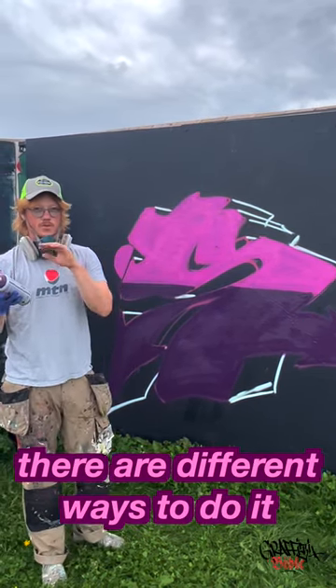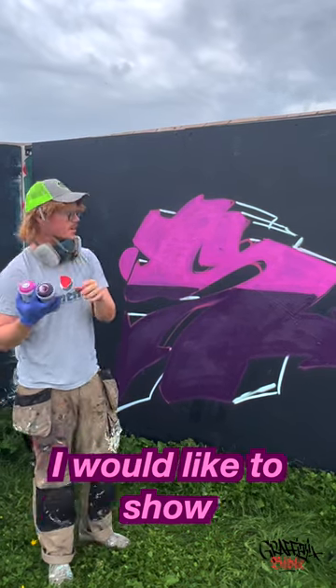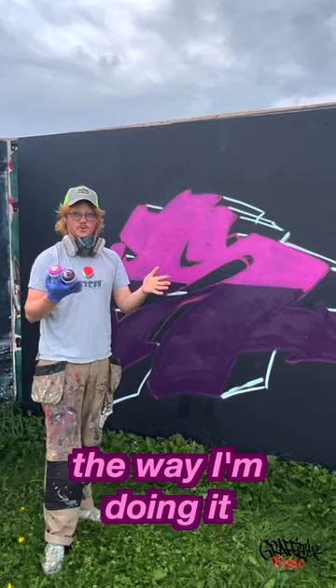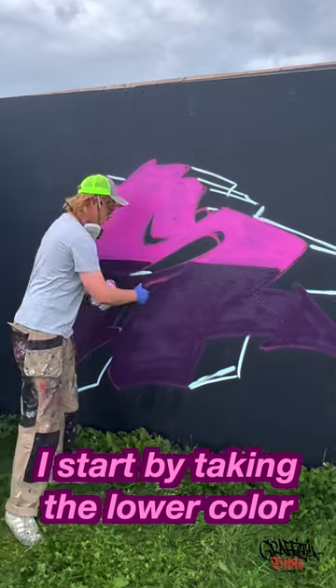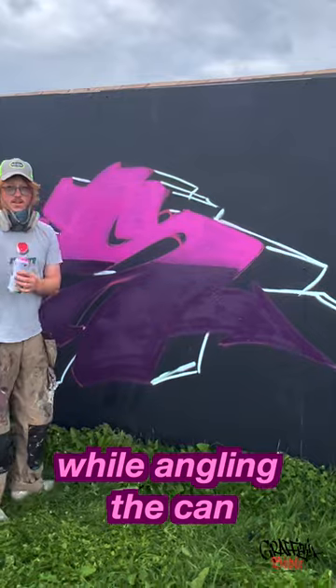Now it's time for the fading part. There are different ways to go about it and I'm sure a lot of you also have your own technique. I would like to show the way that I'm doing it. Start by taking the lower color, putting on an astro fat cap, and then just starting to dust while angling the can.